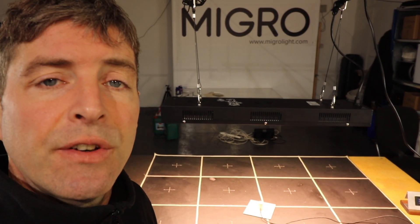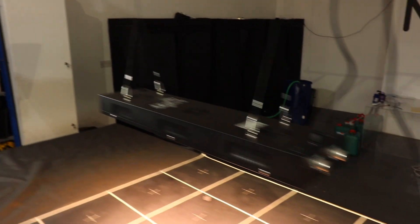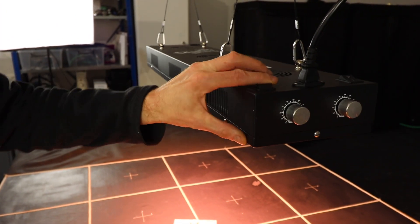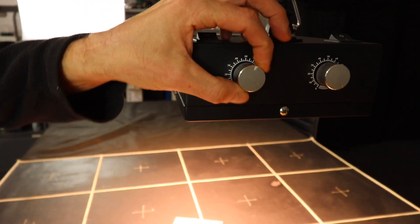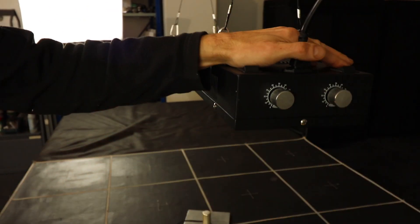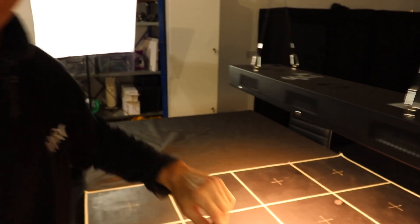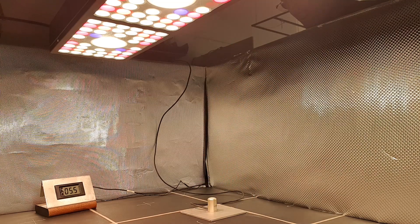It has a couple of cool features. Each of these panels — the COBs — has one channel you can switch off. And it has these really nice 70s stereo-style weighted dimmer knobs for each channel. You can turn on and off the COBs or on and off the colored SMD LEDs independently.